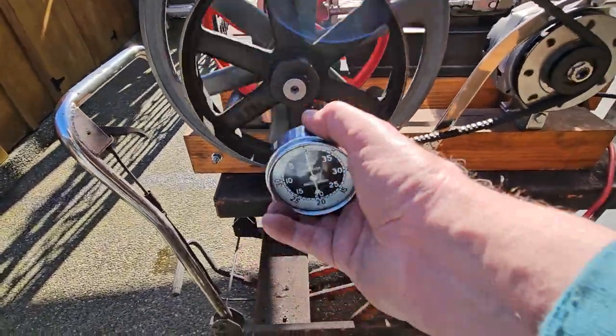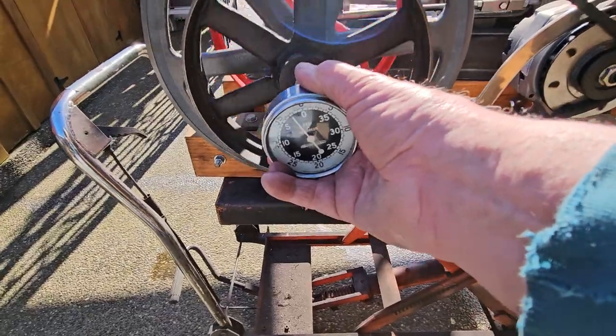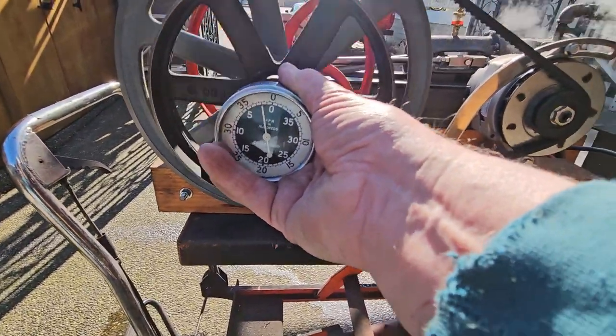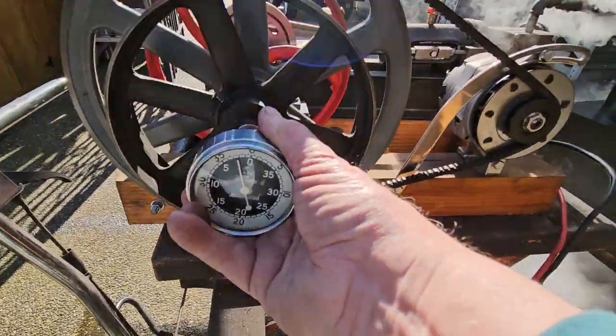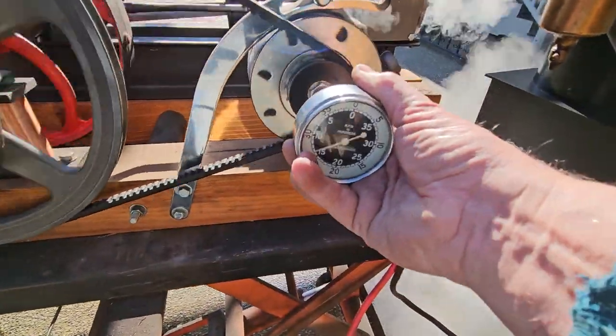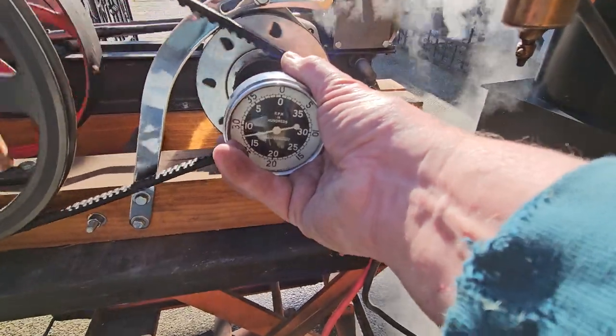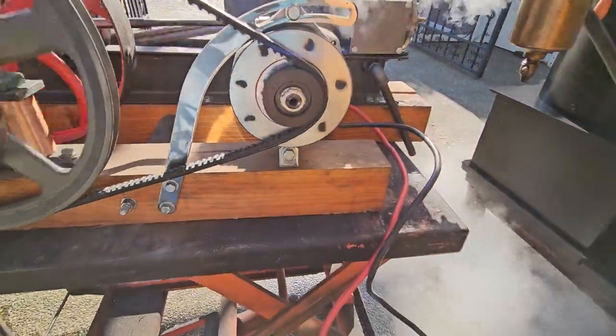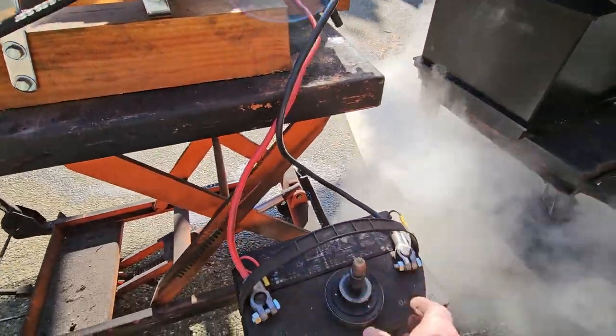It has an RPM gauge, and it's running at about 200 RPM at the flywheel, which is not minimal. And about 1,200 RPM on the alternator. Right now it's charging — it's starting.